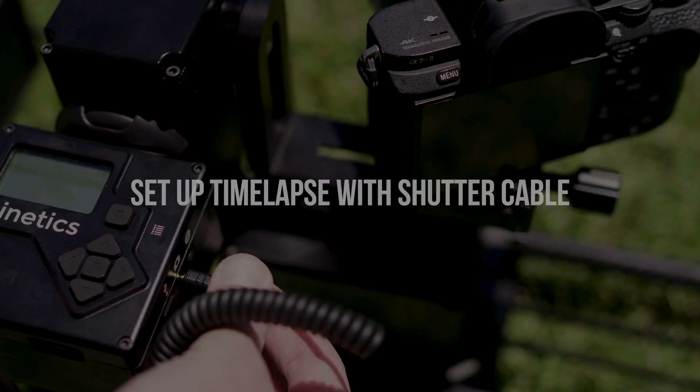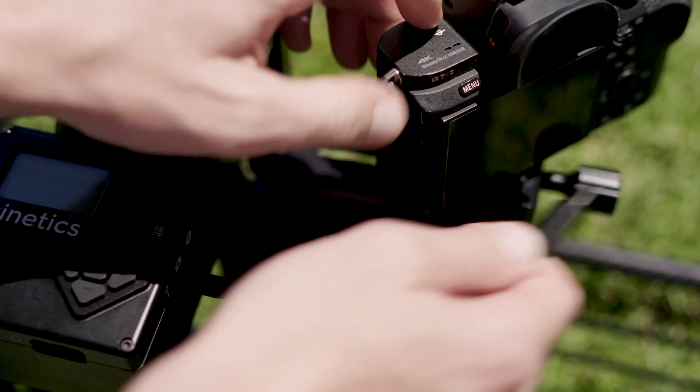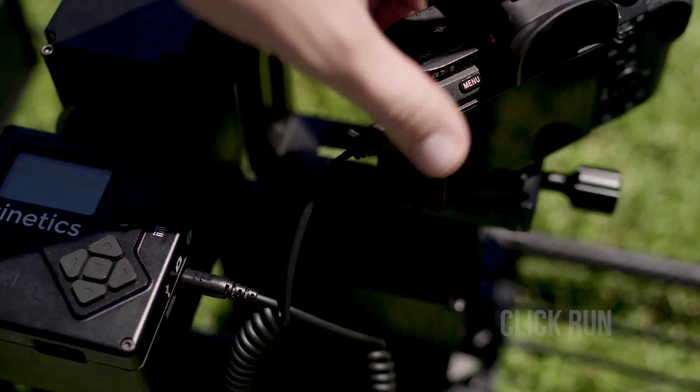If you prefer to not use the Sony Play Memories timelapse app, all you need to do is connect a shutter release cable from the camera to the brain unit. Follow the steps I did previously, and then hit run, and the Lynx will synchronize perfectly with your camera.